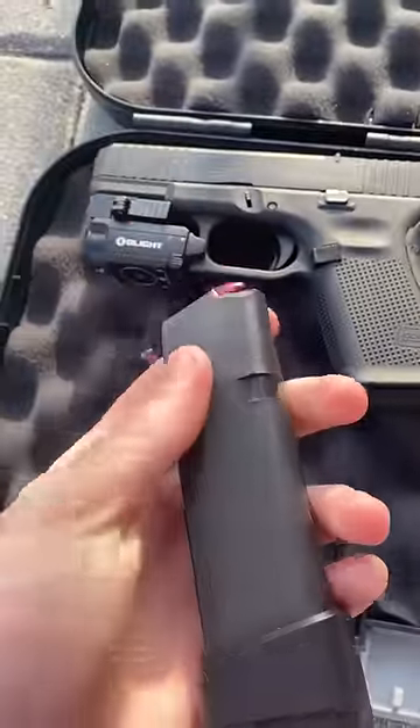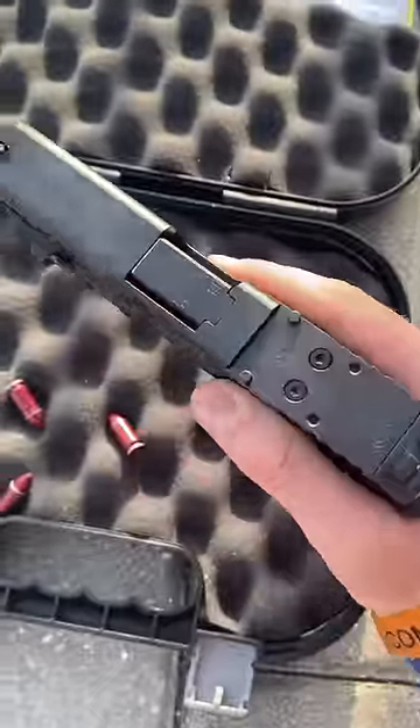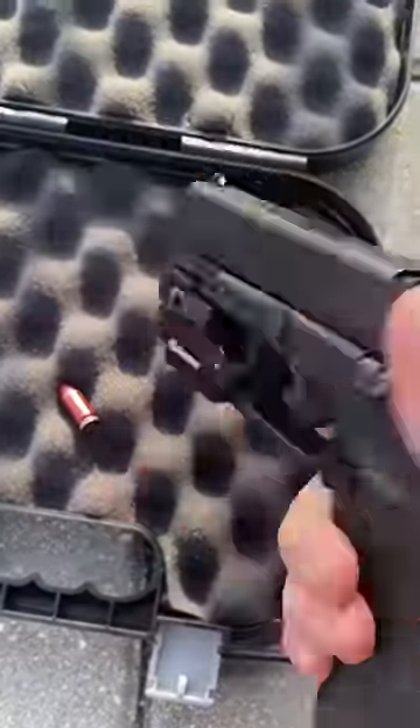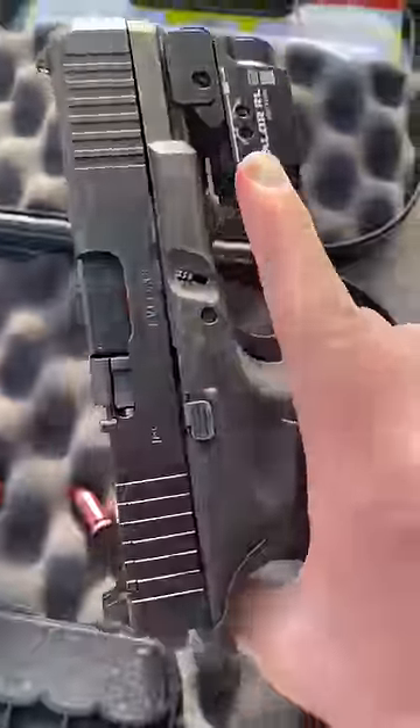As you can see, I have some in my mag. I'm going to show you guys how they work. Place them in there, in my mag — boom, chamber it. I'm going to pull the trigger right here in a safe direction, obviously. Hear that click? Nothing comes out, nothing happens. Just your trigger goes back.